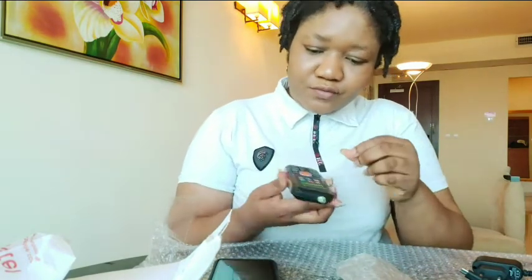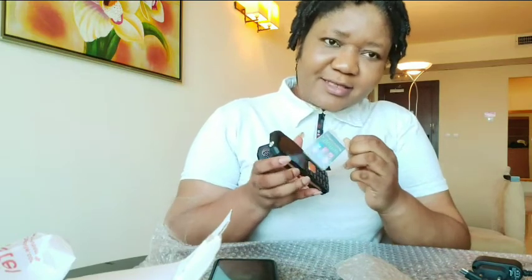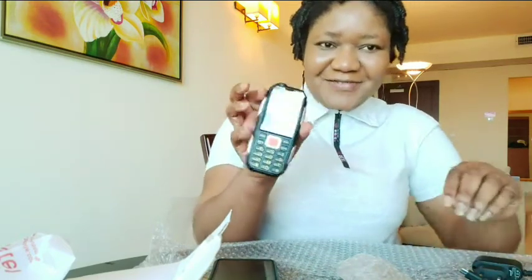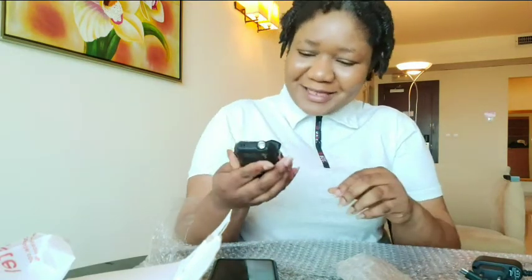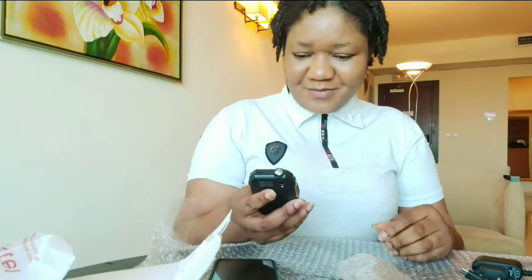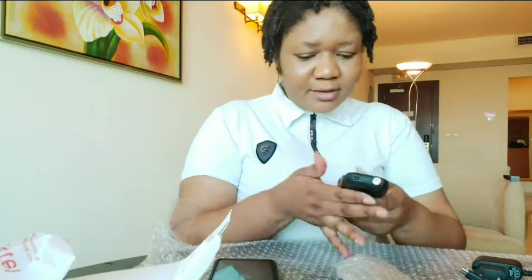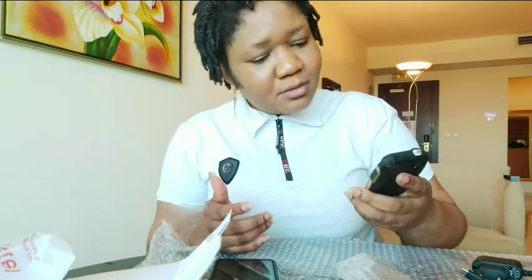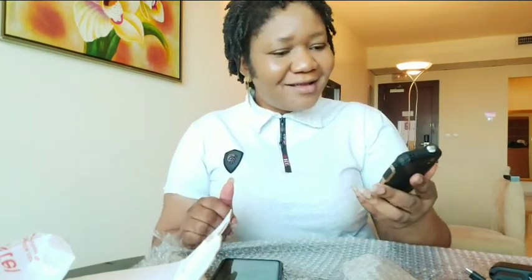It has something covering the screen so I'm just going to remove it. Yes! See how shiny it is? It's very shiny — you can even see yourself in it. So I'm just going to turn it on. It's coming up.